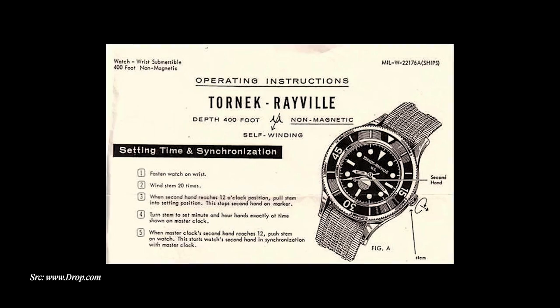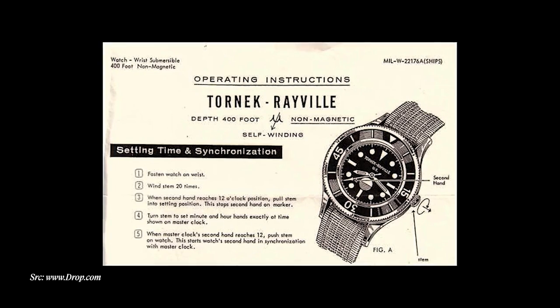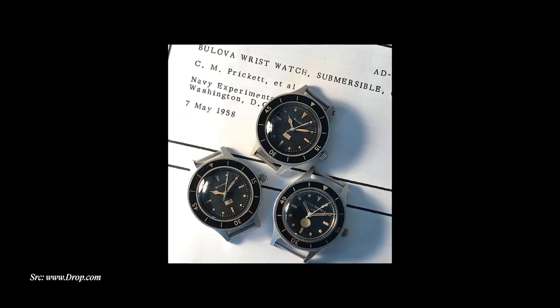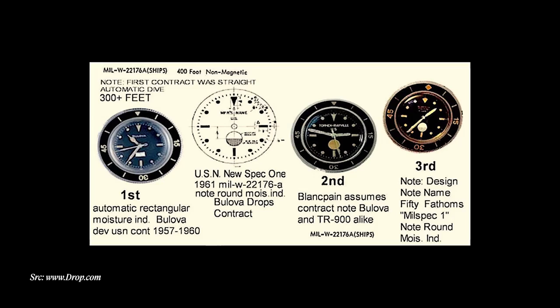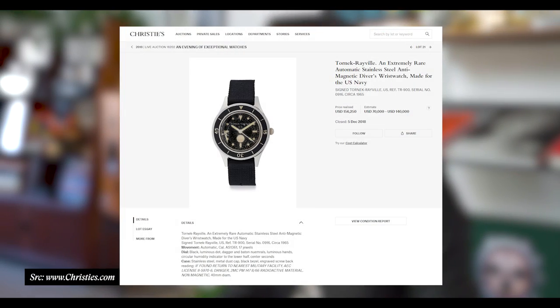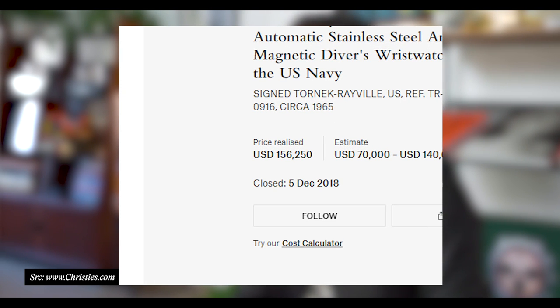The Tornik Revelle reference TR900 is very rare, extremely sought after, and there are less than a thousand known to have been produced. The Tornik Revelle was basically a watch developed in the early 1960s to go after the US Navy's military contract for a watch to be supplied to their divers and UDT special forces operators. Alan V. Tornik of the Ravel factory was the representative of Blancpain in the United States and put together a watch ultimately supplied to the US Navy. Very few were actually sent after manufacture, and when they do come up at auction — Christie's and others — they sell heavily in the $150,000-plus range.